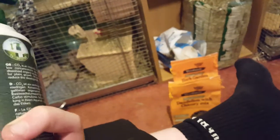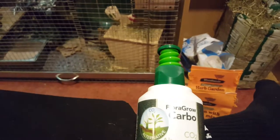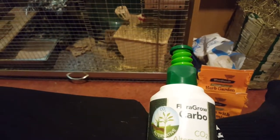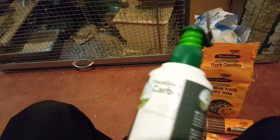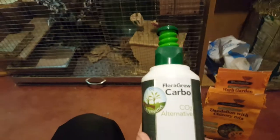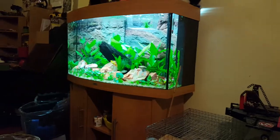I also got a Flora Grow Carbo CO2 alternative. I was going to do actual CO2 gas, but it was just too expensive so I couldn't do that, so I just had to get this. That's my aquarium there.